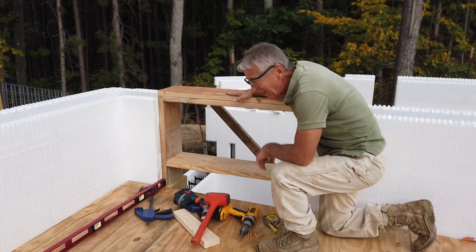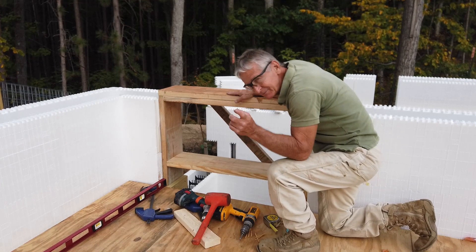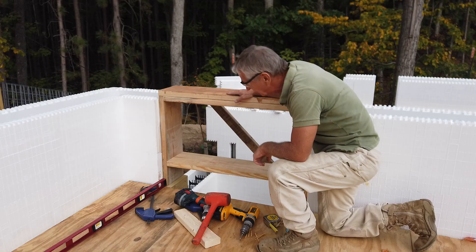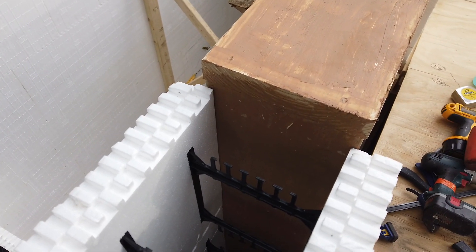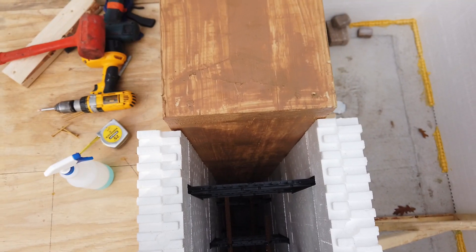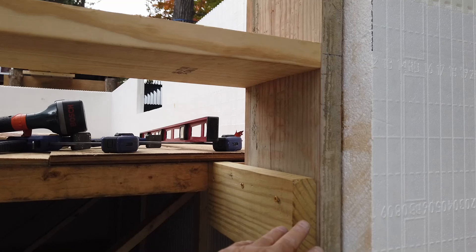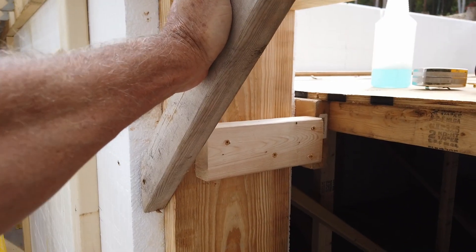Alright, at least I got something done today. Got the door buck from the garage down here and installed. We got about three quarters of an inch on each side. Got a top support right here, got a support on the right side, two by six — rock solid.